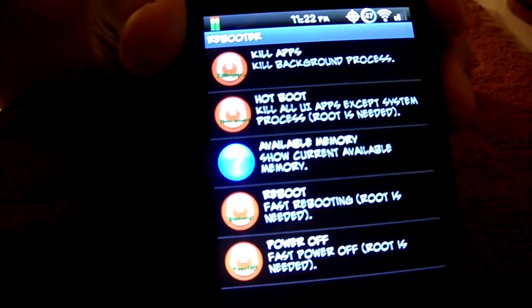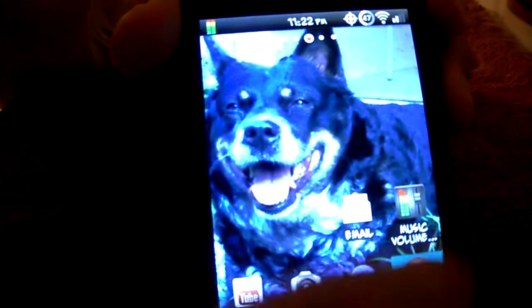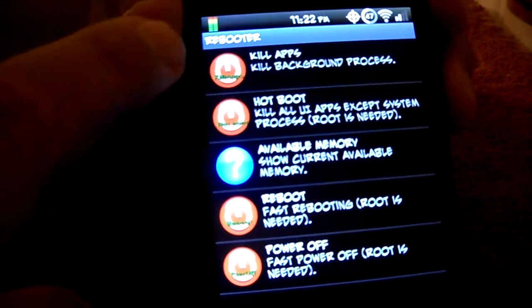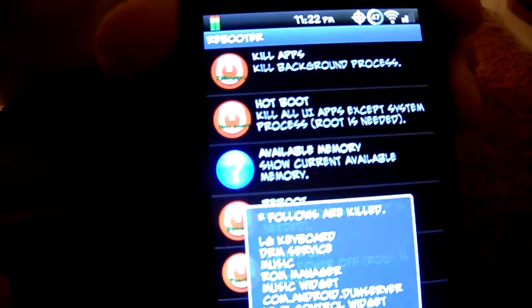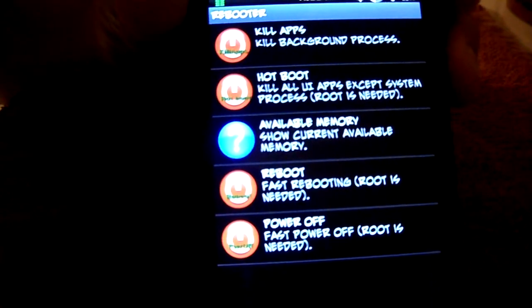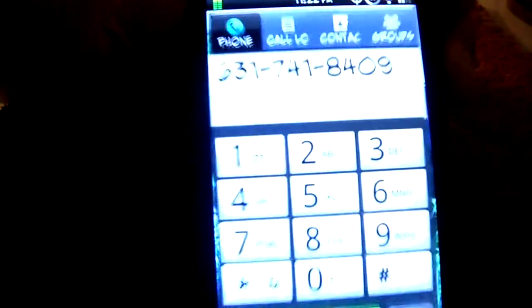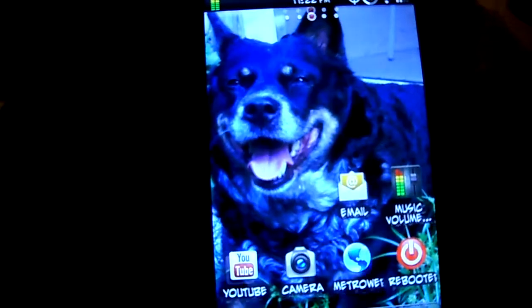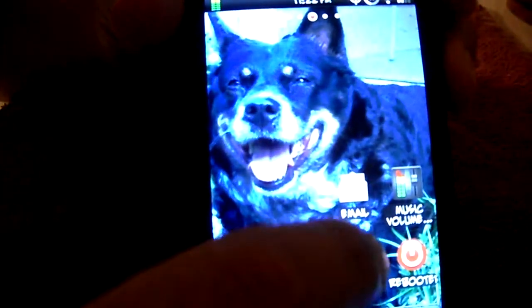Since we've been talking, let's see what programs have reloaded - just a couple, so it's not a big deal. You're always going to have some running in the background, but as you can see the phone is fairly quick. Let's take a look and go to Google.